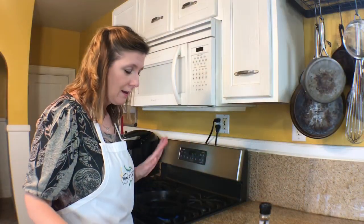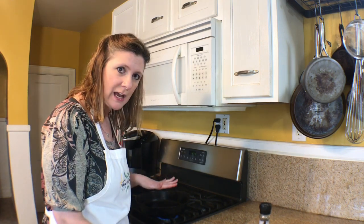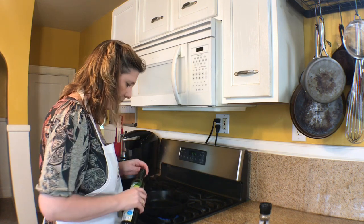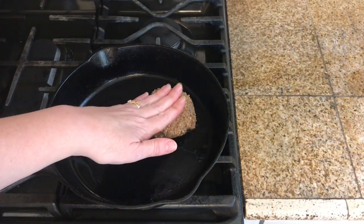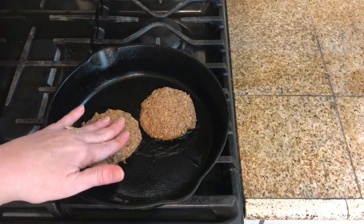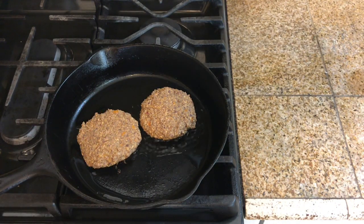I'm ready to fry up this black bean burger. I've got a nice hot iron skillet and I'm going to add a couple tablespoons of olive oil, then just lay my burger right down into the skillet. I'll let them cook for a good five minutes or so on each side.